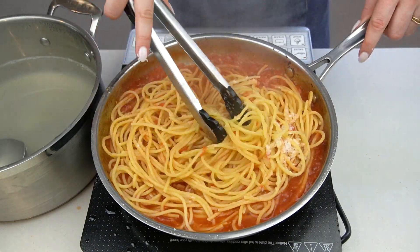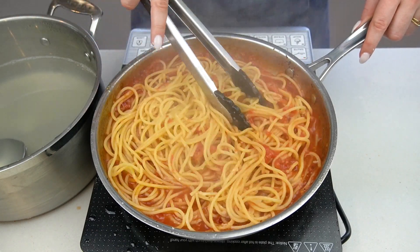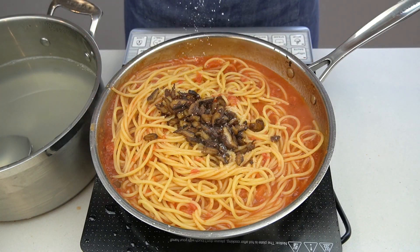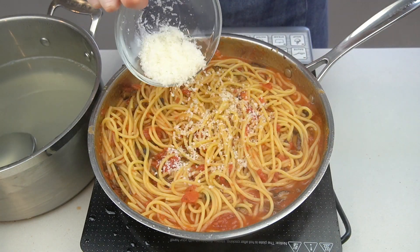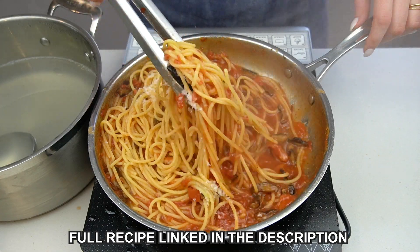Add a generous amount of grated pecorino romano cheese and toss the pasta in the sauce until it's thickened and cohesive, just another minute or two. Add some reserved pasta water to adjust the consistency if needed. Top the pasta with the crispy mushrooms, season generously with black pepper and more salt, and toss to incorporate the mushrooms into the pasta.